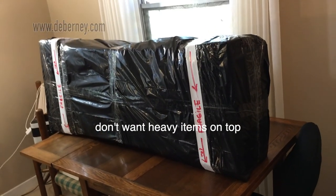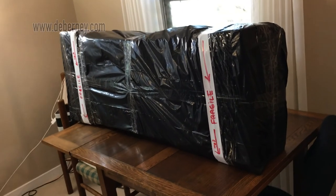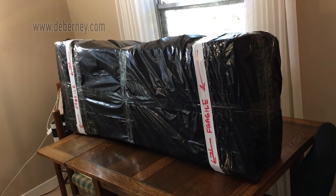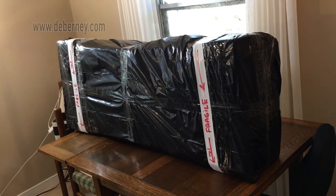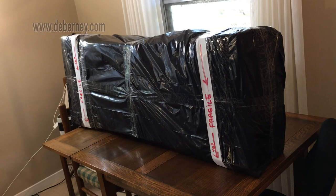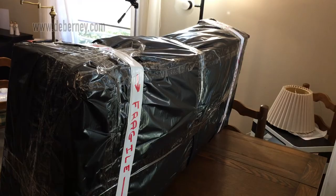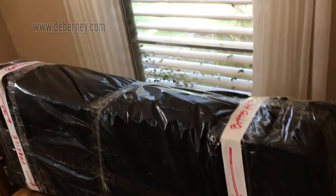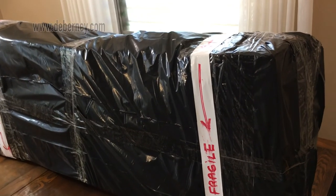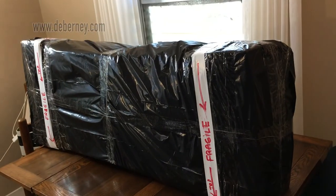The guitar is all packed and ready to go. I packed the case with soft cotton rags so that it wouldn't shift around. Then I put the case wrapped in bubble wrap. Then I put heavy plastic lawn bags around it. Then I put that inside of a guitar box. And then in addition to that, I wrapped that with heavy boxes. Then I wrapped it once again with heavy garbage bags and marked it with fragile. I'm going to send it FedEx, and it should be good. It's weatherproof, wrapped in bubble wrap, heavy cardboard. I feel confident that this will make it to its destination without any harm.